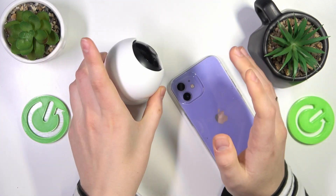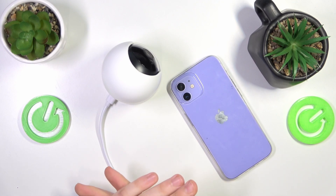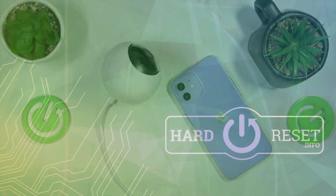The hard reset procedure has been started and initialized successfully. Now just wait for this procedure to be finished. Thanks for watching, thanks for your attention, and bye-bye.